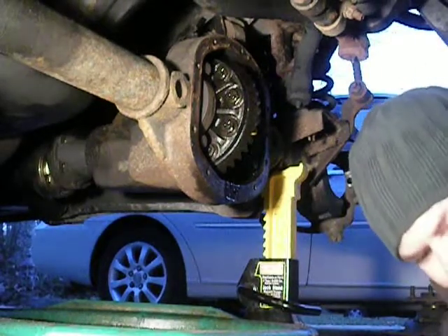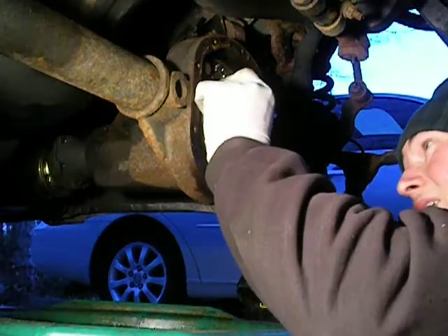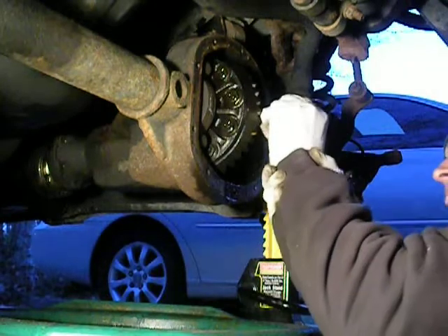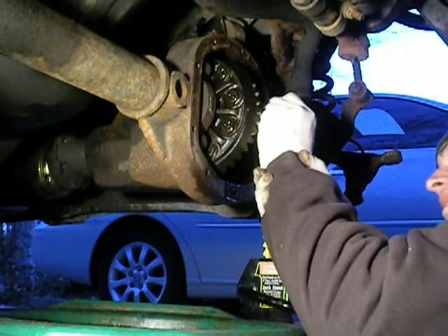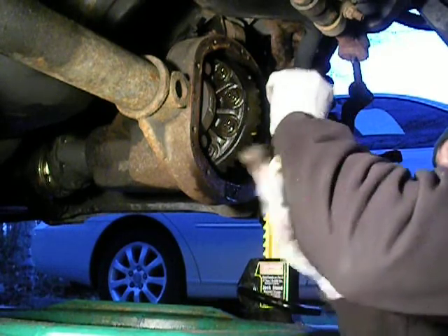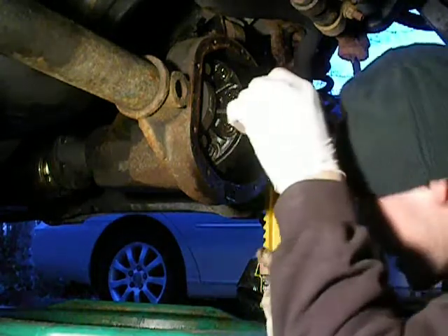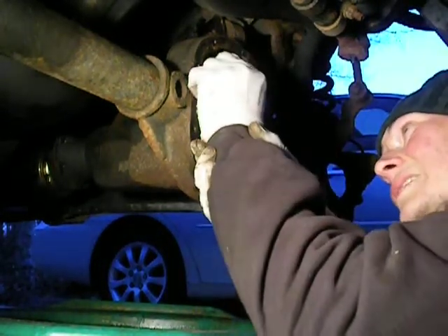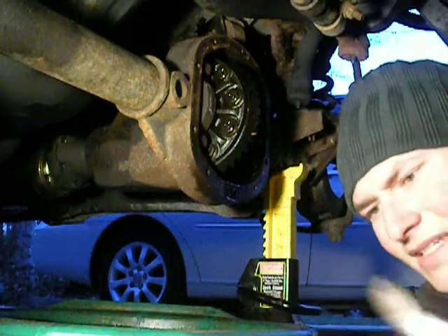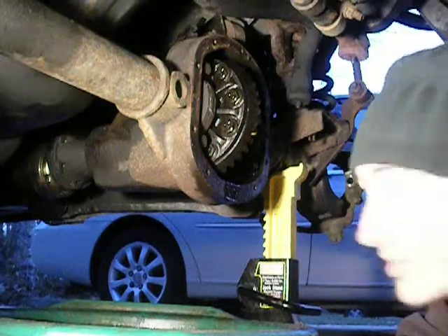What we're going to do is mark the bearing cap scum. I'm just going to put an L here to the left, and I'm going to put an R for the right one, and I'm going to draw an arrow indicating up for their orientation. You do not want to get these flipped around or put in upside down. That's bad news — bad news bears.